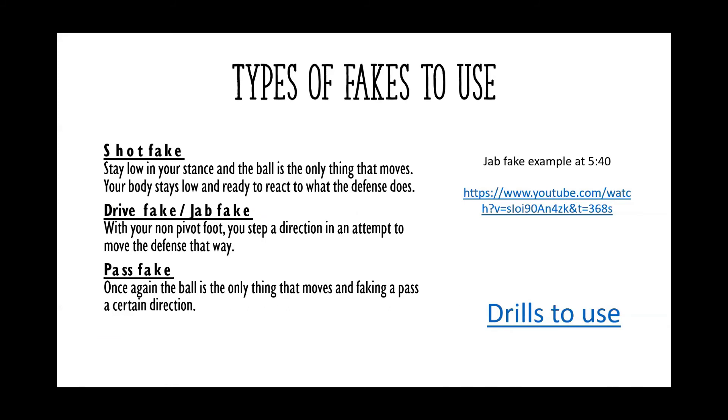The last one is a pass fake. A common pass fake makes the defence jump to the ball or look in the direction the ball appears to be going, which then allows you to do what you want. Those are the three fakes that are really important to teach at a young age.